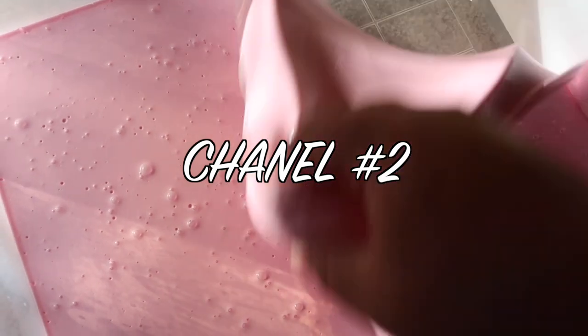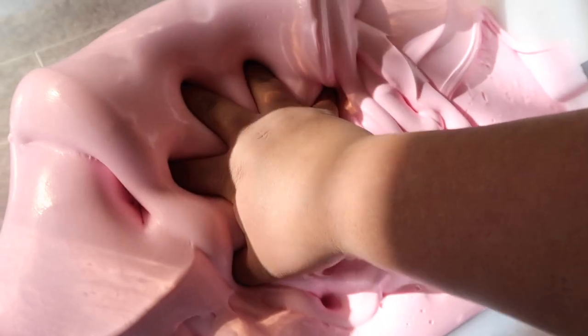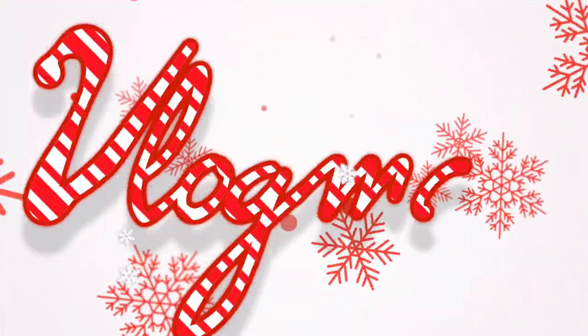Here's a fresh batch of Chanel Number Two. Oh hi Christmas tree — this is my new place by the way! If y'all didn't know, I am vlogging every single day on my second channel, Joseph Anthony 2 — I literally couldn't come up with any other name. It's called Vlogmas and I'm vlogging every single day until December 25th, so go check it out.